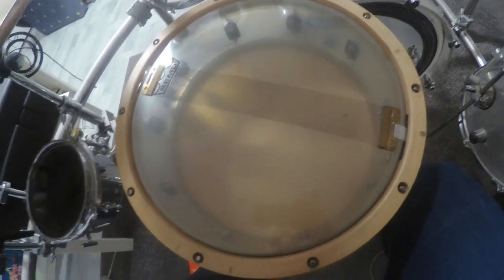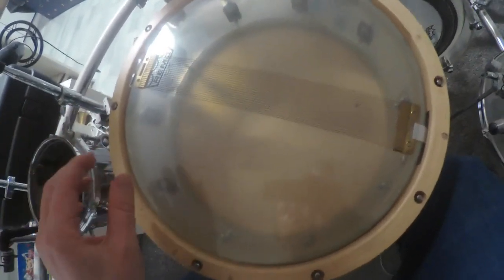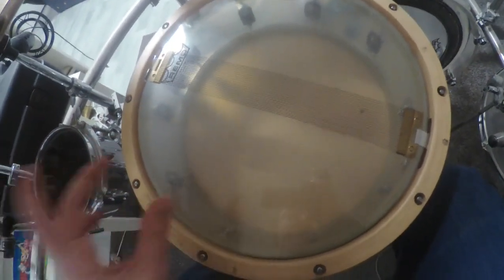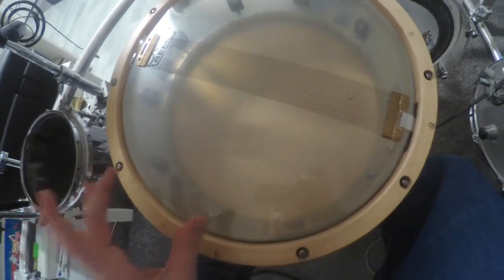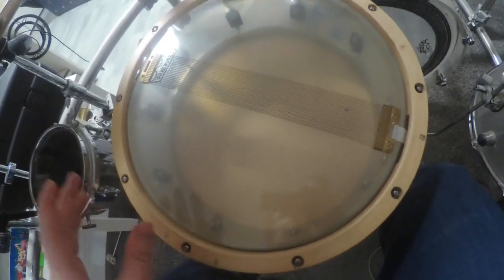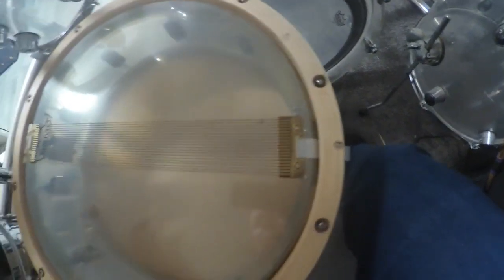If we take a closer look at my snare drum, I'm using the Canopus Vintage Dry snare wires and also the Remo Diplomat snare side as my resonant head. I want to show you how I have positioned the snare wires — there is a little bit of clearance here and also here, but the clearance on one side is much smaller than on the other side, and that is the optimal position for the snare wires on the resonant head.